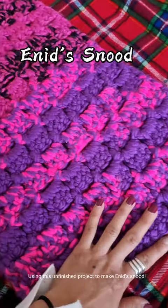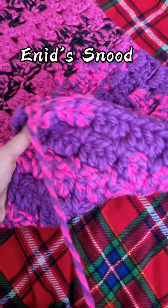Enid's snood. Using this unfinished project to make Enid's snood, let's start.